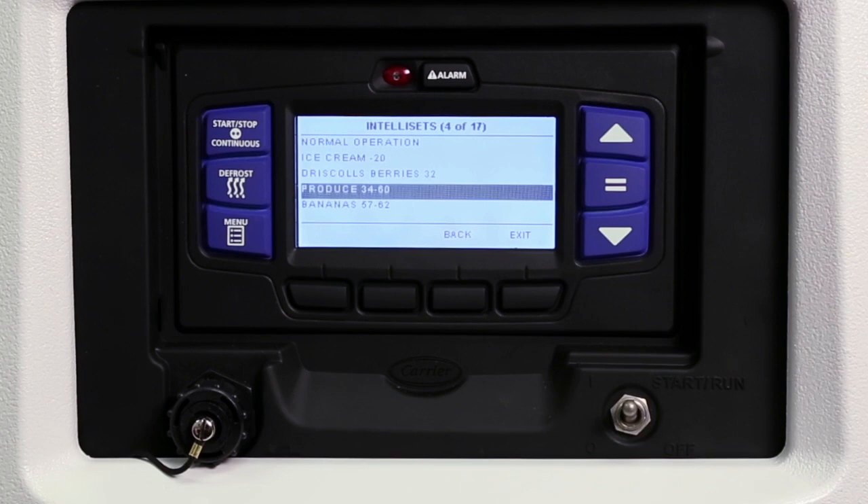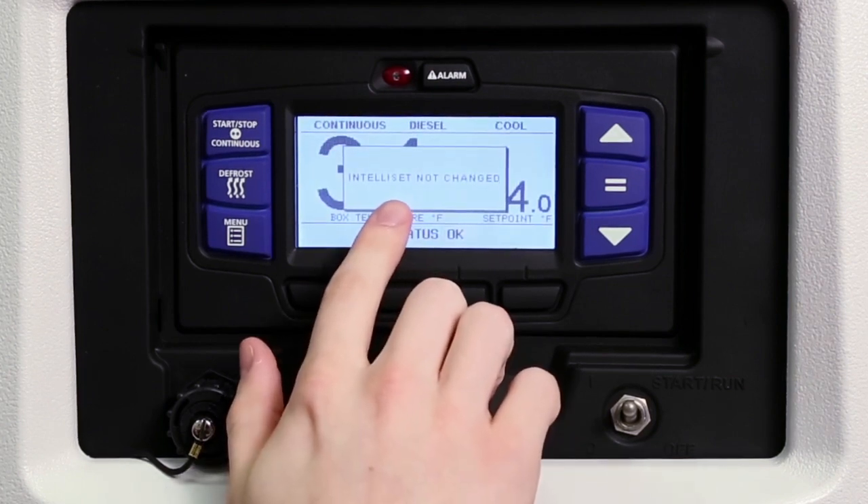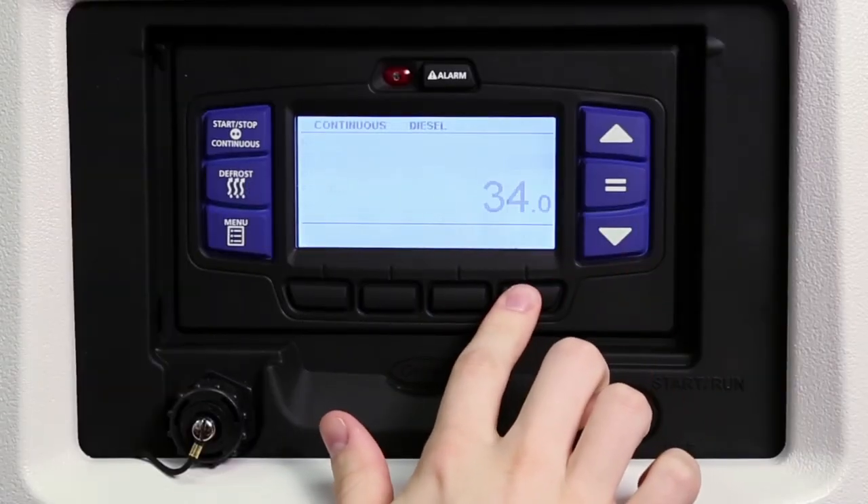If the equal key is not pressed, 'Intelli Set not changed' will display and the screen will return back to the Intelli Set screen. Press the exit soft key to return to the main screen.